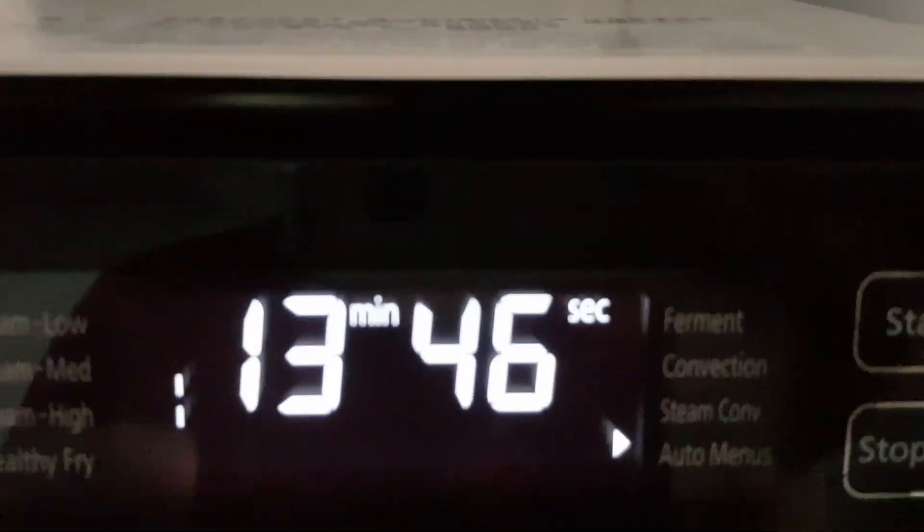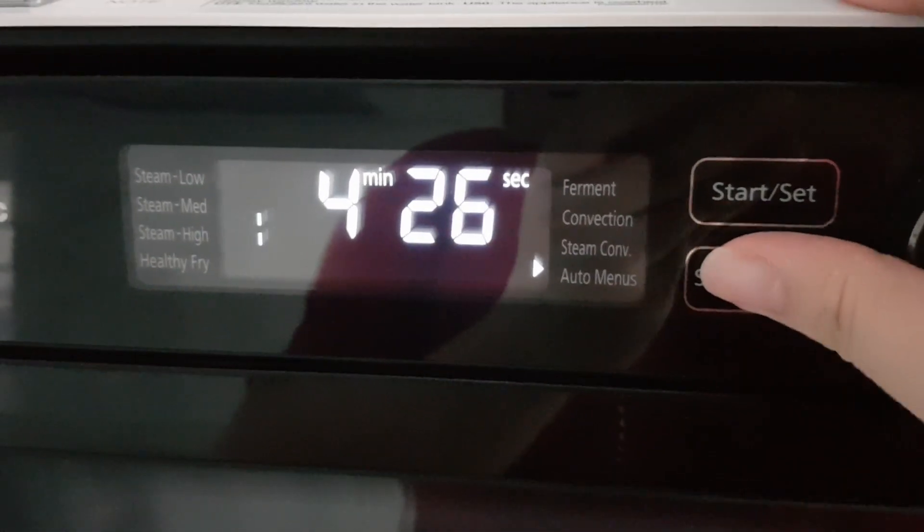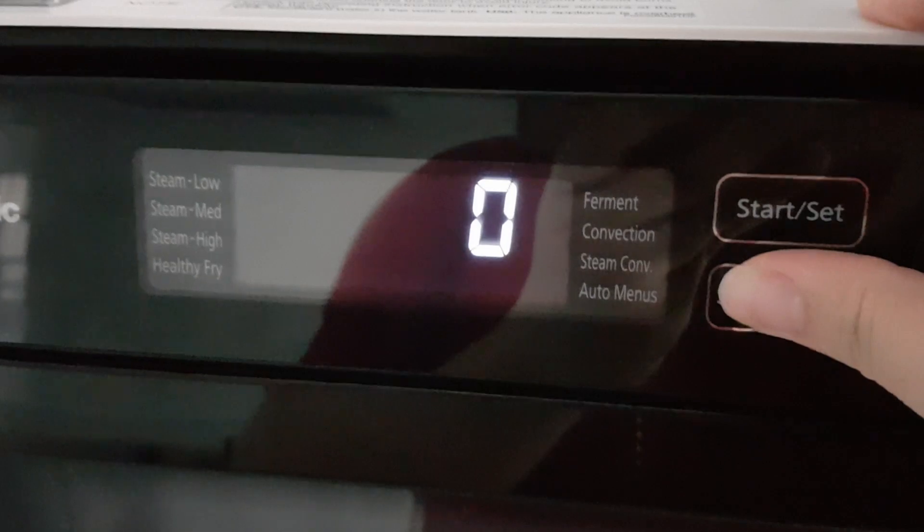I just had to look because I've not done this and I'm really very curious. You can see the fish oil bubbling — perhaps 20 minutes is too long.